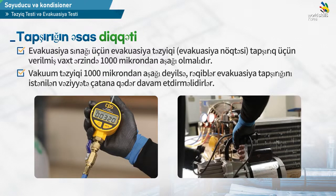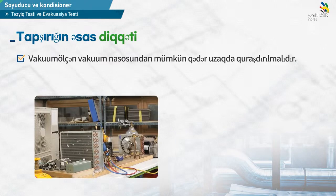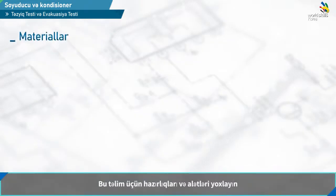진공이 천 마이크론즈 이하까지 도달하지 못하면 도달될 때까지 계속 진공작업을 해야 합니다. The engine gauge is the engine pump and at the end of the area where you can install it. Let's check the engine.